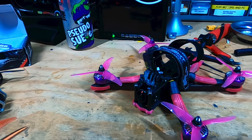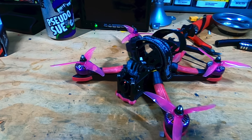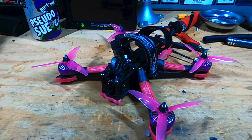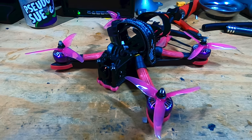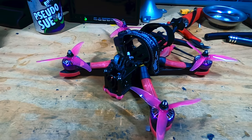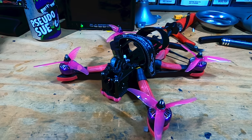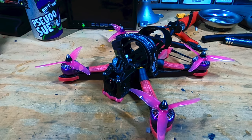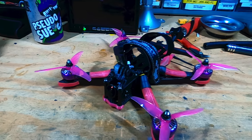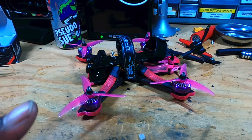Hey everybody, Tremaine here. October is right around the corner and I need to get my breast cancer awareness drone all prepared — October is breast cancer awareness month. I built this drone specifically for that, but there's a lot different with this drone this year. I changed the frame, the motors, the propellers, the camera — just a totally different setup than last year. I'll post some of my last year's breast cancer awareness drone videos in the link and in the corner.